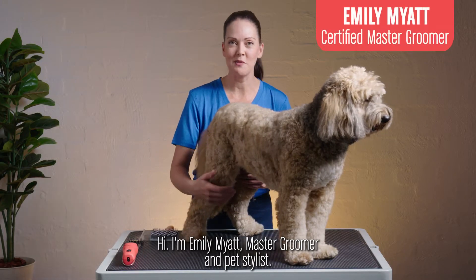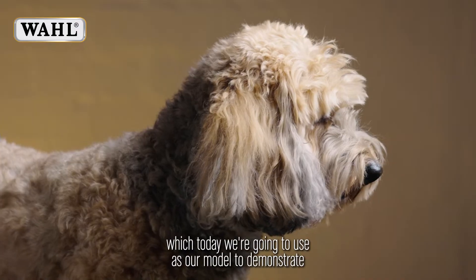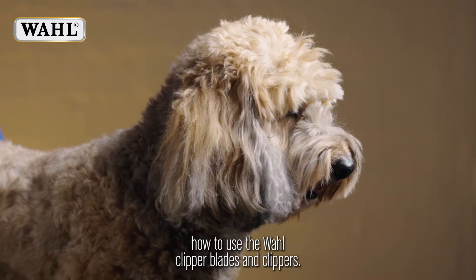Hi, I'm Emily Myatt, Master Groomer and Pet Stylist, and this is Bo, our Labradoodle, which today we're going to use as our model to demonstrate how to use the Wahl clipper blades and clippers.